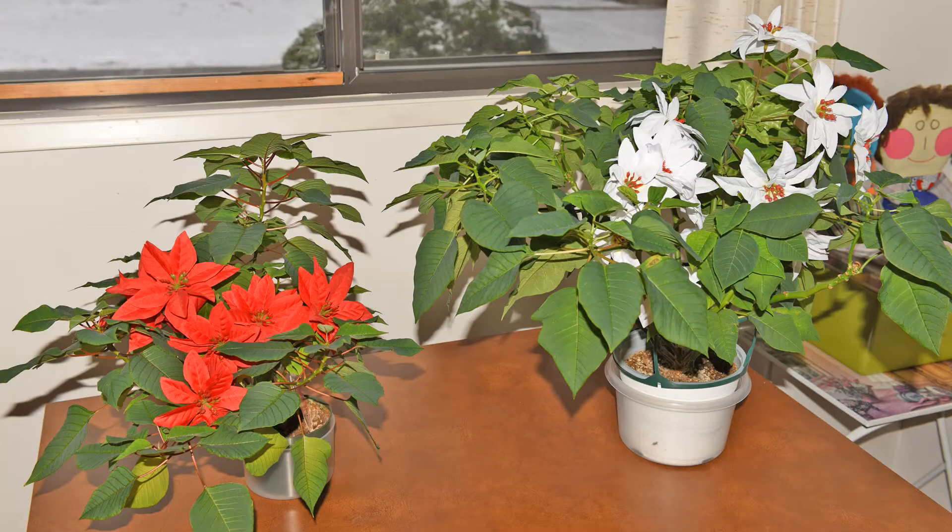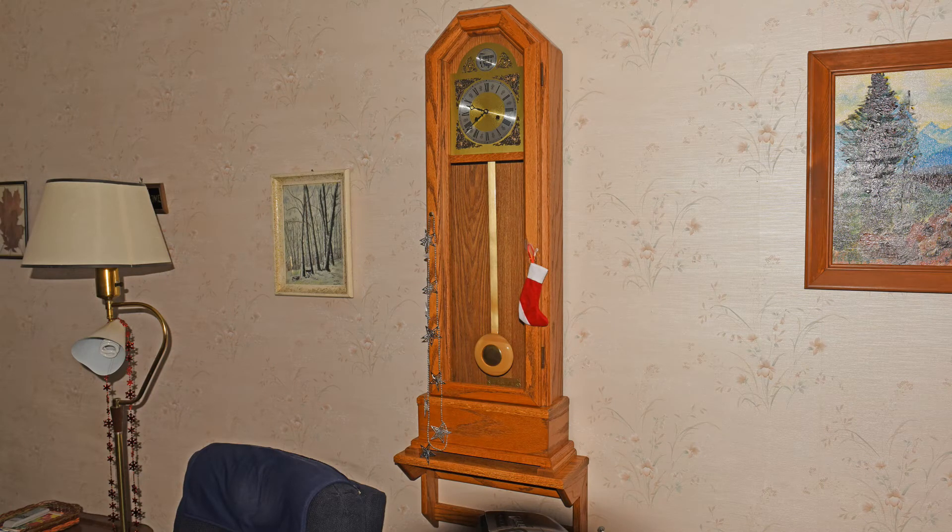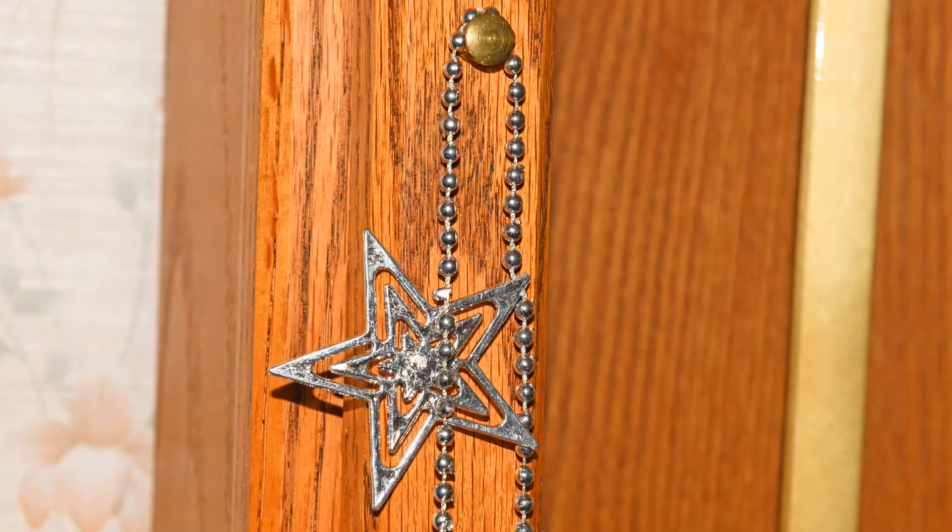The poinsettia plants have long since lost their real flowers, and mom spruced the plants up with artificial ones — looks pretty good! Even the clock I made a few years ago has been decorated with a Christmas stocking and a string of stars.